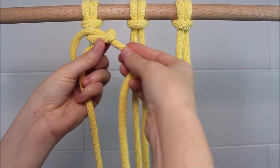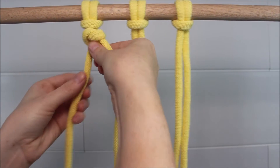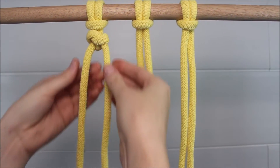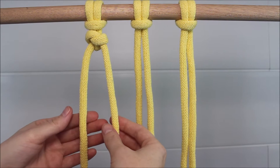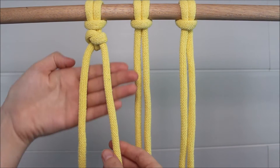Then I'm going to carefully tighten each knot up — just like that. Now I'm going to repeat these same steps one more time with this group of two.